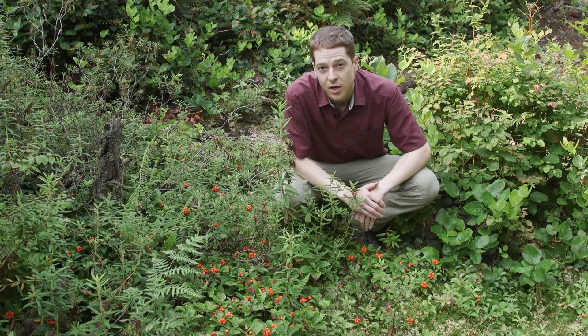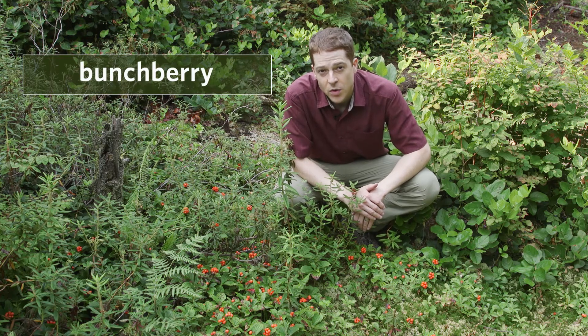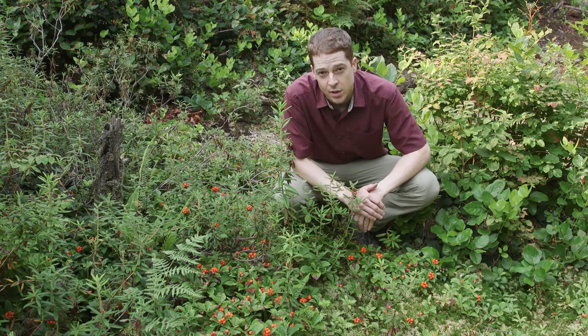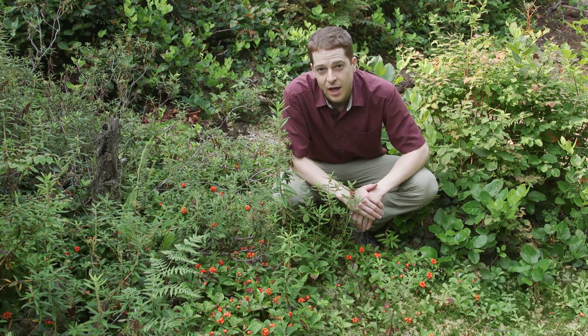These plants in front of me with the red berries are called bunchberry. Bunchberry is actually a kind of dogwood. Most dogwoods are shrubs, but this plant is a low creeping perennial herb. Bunchberry grows mostly in moist coniferous to mixed forests, and also in clearings and boggy areas, from low all the way up to subalpine areas.